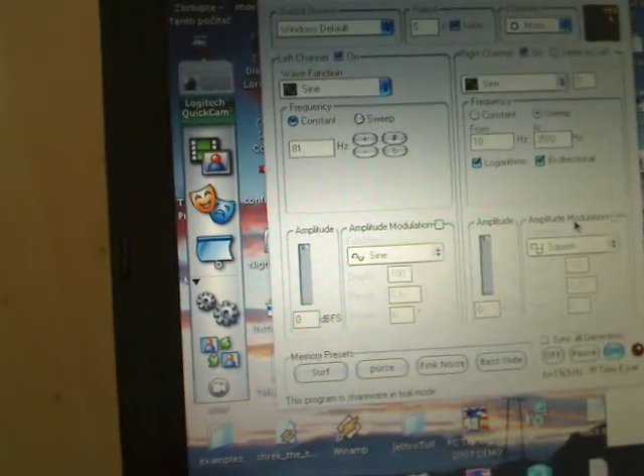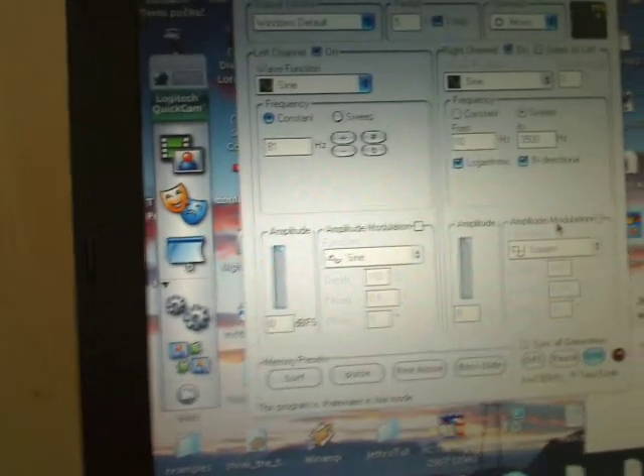The speaker is connected to my laptop, and what I'm going to do is output 81 Hertz into the speaker.